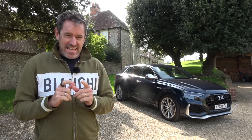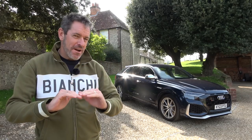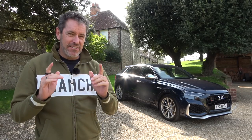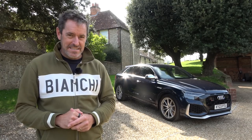Hey guys and welcome to Petrol Ped. Are you a fan of a big SUV but want slightly more sporty looks? Do you want to fly under the radar a little bit but still have a car that is epically fast and able to do 0-60 in under four seconds? Well if that's you, the car behind me is the car for you. The car behind me is an Audi RSQ8.